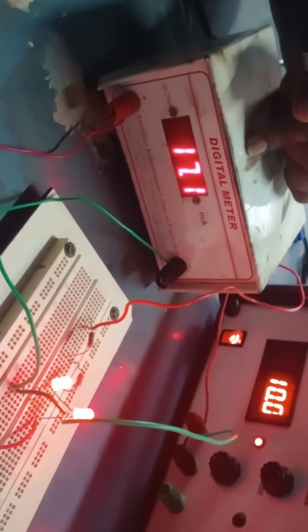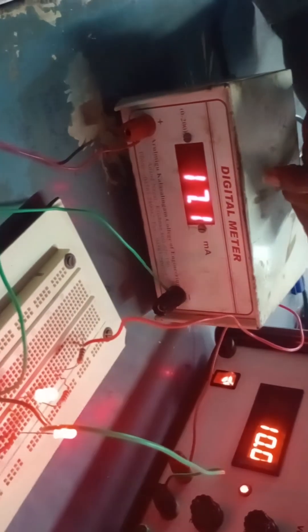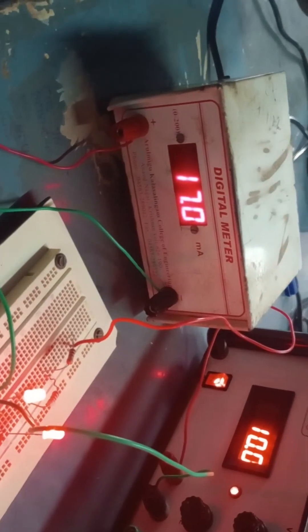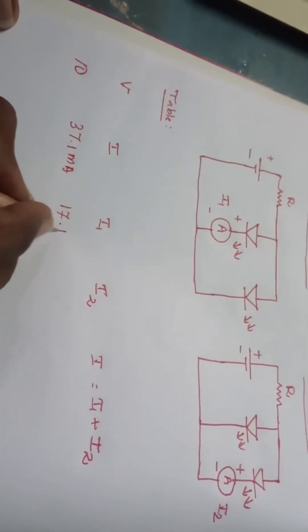With 10 volts applied, the current through LED one is 17.1 milliamperes. I am recording that as I1 = 17.1 milliamperes.